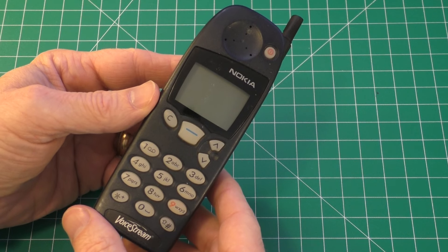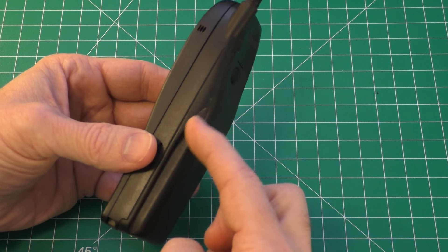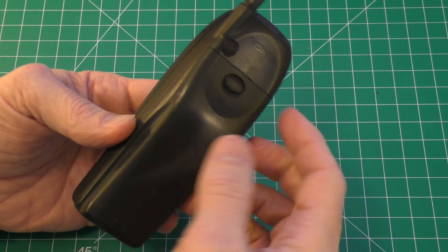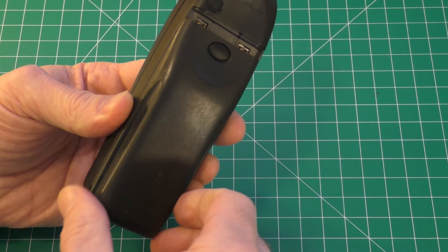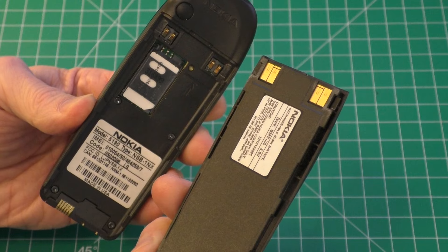Changing a SIM card on these old phones is pretty easy. You just turn it around and you'll see this is the battery pack for the phone. It has a little button right here, so you want to depress the button and kind of push down at the same time, and the battery will just be removed just like that.